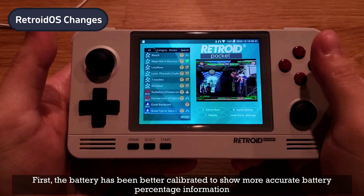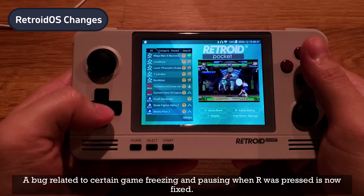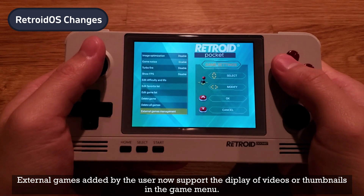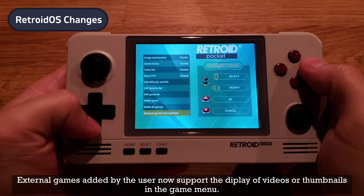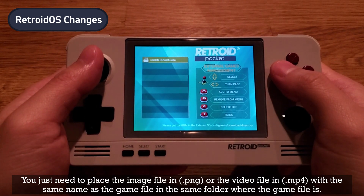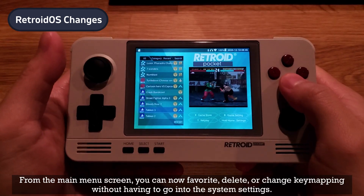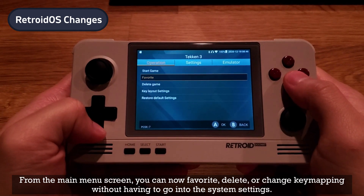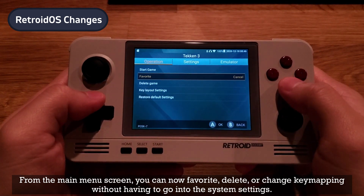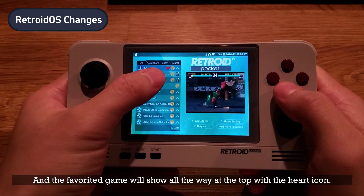Now let's take a look at what's changed in Retroid OS, then we'll talk about the Android side changes. First, the battery has been better calibrated to show more accurate battery percentage information. A bug related to certain games freezing and pausing when R was pressed is now fixed. External games added by the user now support the display of videos or thumbnails in the game menu — just place an image file in PNG or a video file in MP4 with the same name as the game file in the same folder. From the main menu screen you can now favorite, delete, or change key mapping without having to go into system settings.